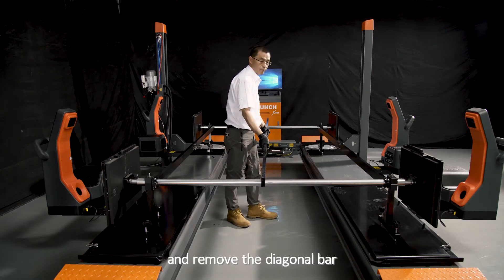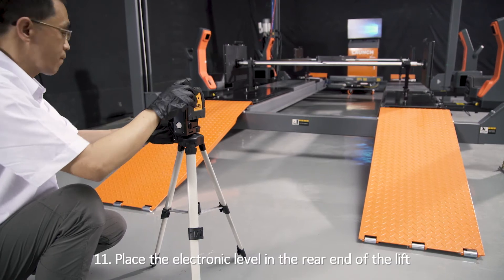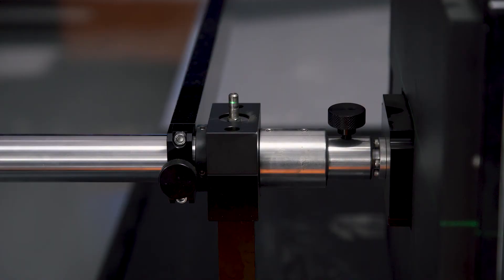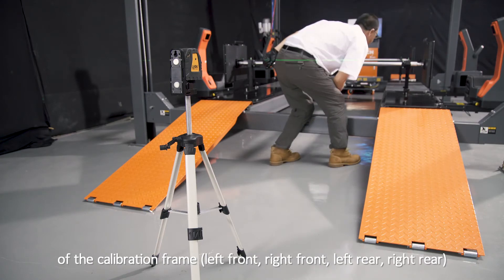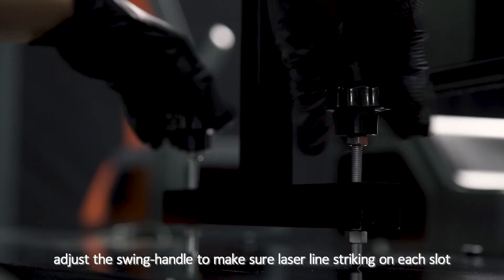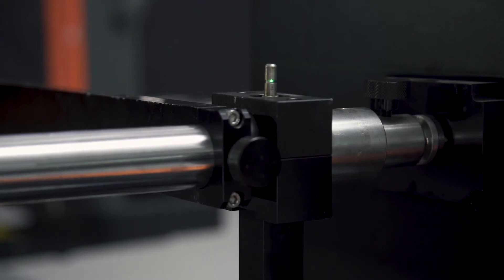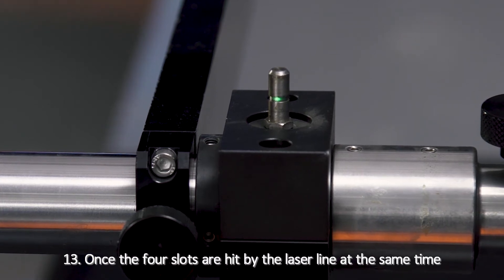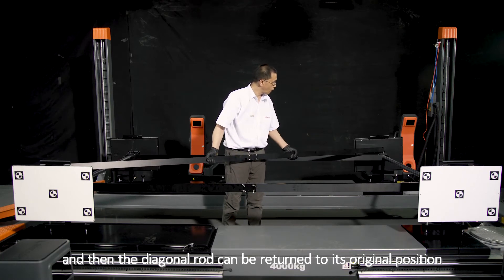Step 11: Remove the diagonal bar. Place the electronic level in the rear end of the lift and set to horizontal mode. Step 12: Check the scale on the top of the calibration frame. Adjust the swing handle to make sure the laser line is striking on each slot. Step 13: Once the four slots are hit by the laser line at the same time, that means the calibration frame is in line, and then the diagonal rod can be returned to its original position.